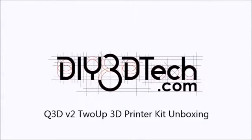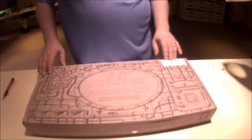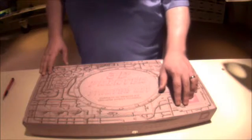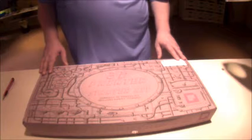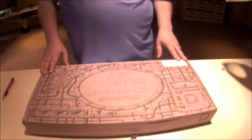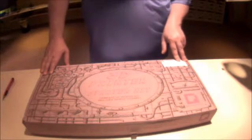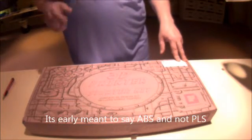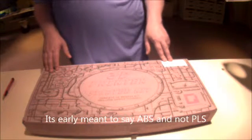Welcome to the DIY3DTech.com channel. Here we have the 2UP version 2 3D printer kit from Q3DPrinters.com. It's the second version. Having fairly interesting luck with the DaVinci 2-Xcruter — the DaVinci Duo 2-Xcruters — it does PLS, and we're sort of interested in experimenting with some PLA.